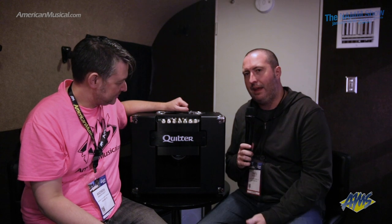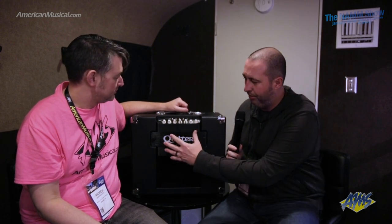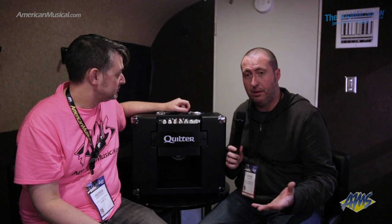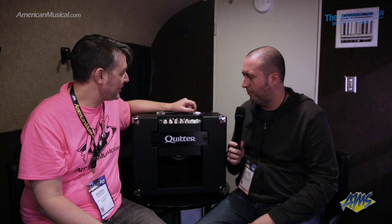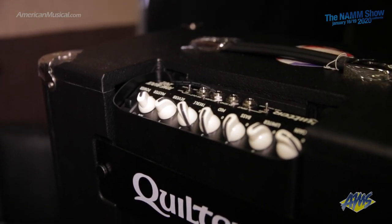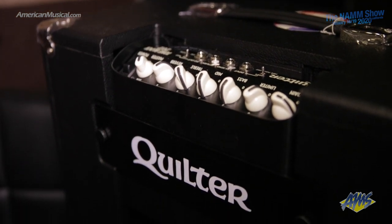So I'll spin the table around so you can see — they have an existing platform called Block Dock. You have all these amps with various models: bass ones, guitar ones. This is a Tone Block 202, which is a guitar amp that came out around August 2019. It just happens to be tremendous for steel guitar — it's incredible for pedal steel guitar. This is the signature combo we did.